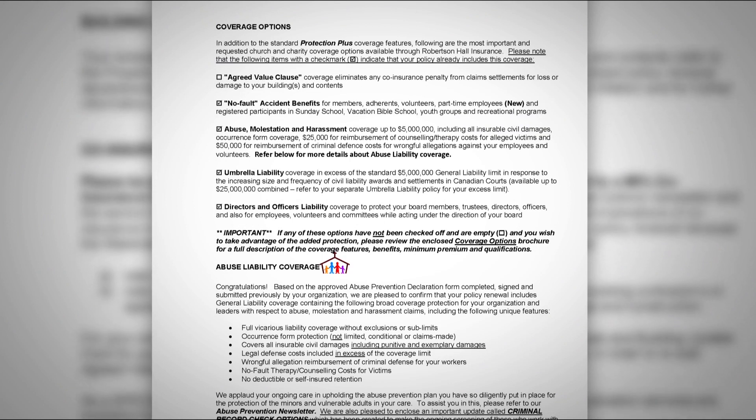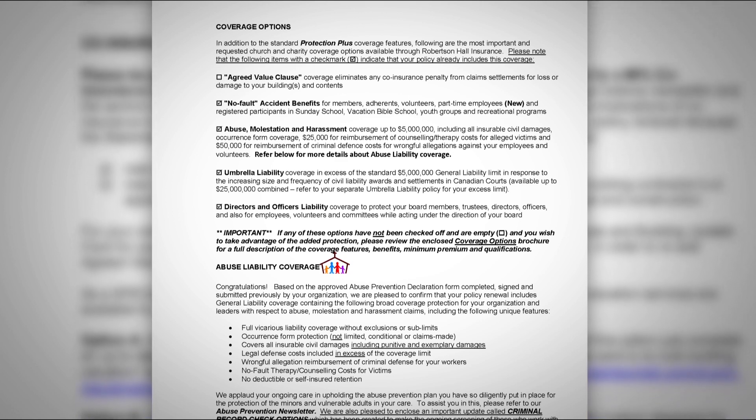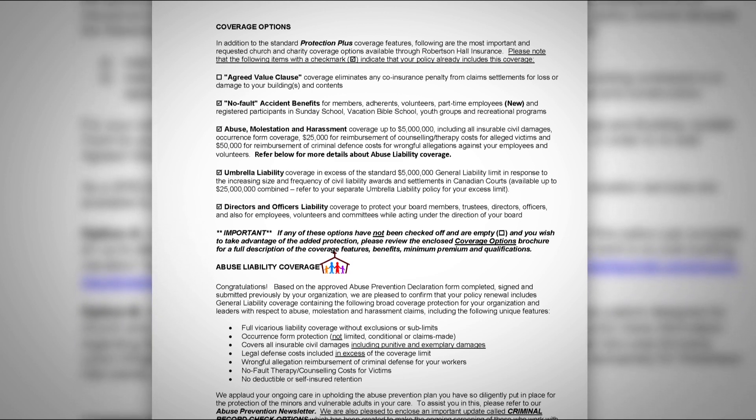The second page of your renewal package includes a section called Coverage Options — a series of checkboxes with coverage categories. If a box is checked, you have that coverage or have qualified for it; if it's unchecked, you do not currently have that coverage. We highly recommend that your leaders review any unchecked boxes to see if they would be valuable and applicable to your organization. Enclosed is a coverage options newsletter which explains each option in detail, or please feel free to contact one of our professional customer service brokers in our church and charity department.